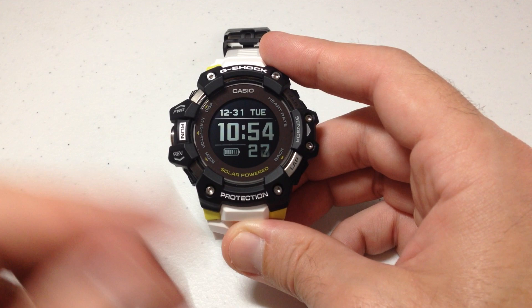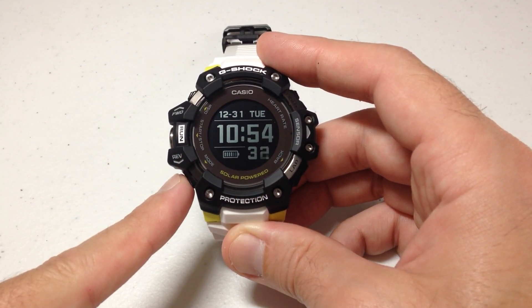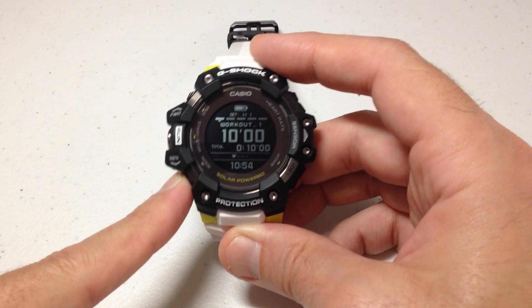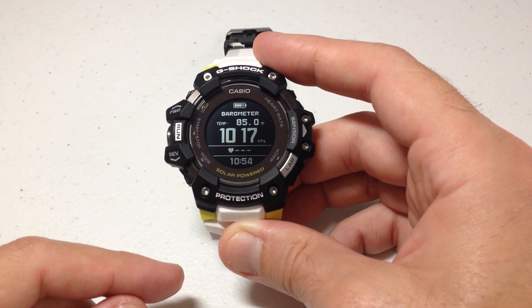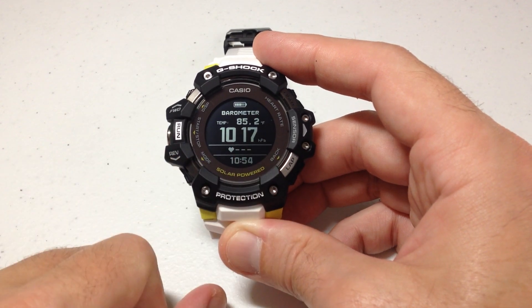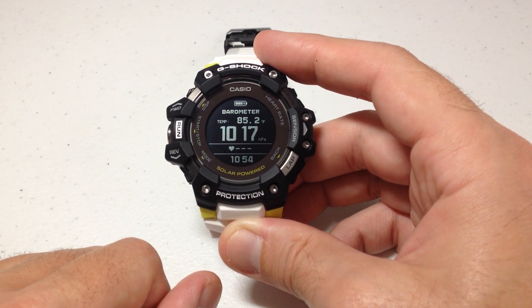I'm going to show you it real quick and then show you how to change the units. From our main timekeeping mode, you've got a mode button down here on the left. If you press it, it'll take you to your different modes — there's heart rate, workout, stopwatch. Eventually you'll get to one that says barometer. You can see I've got my barometer reading in the middle and at the top left it is showing my thermometer value from the temperature sensor on the watch.